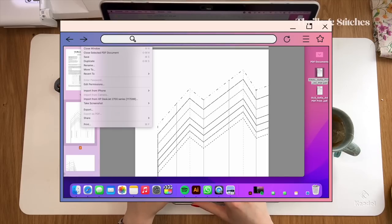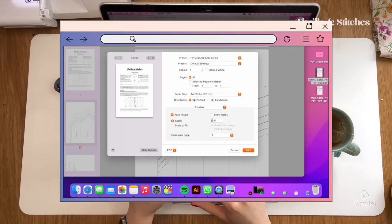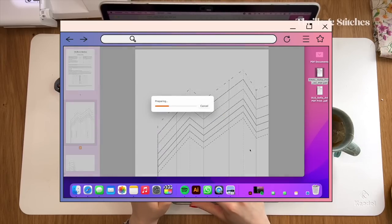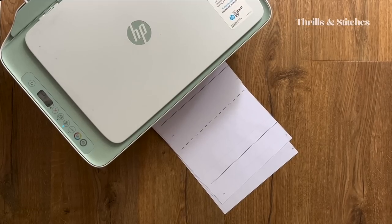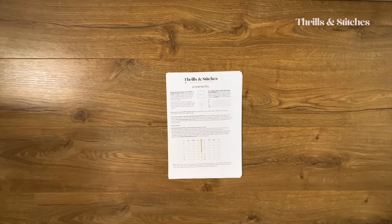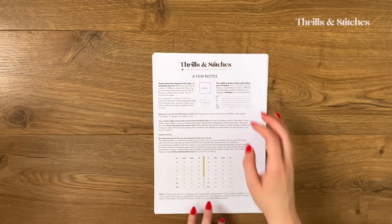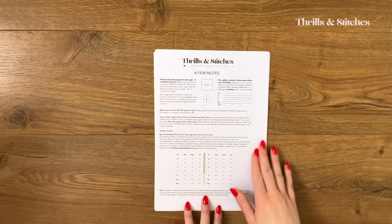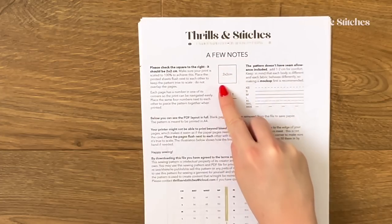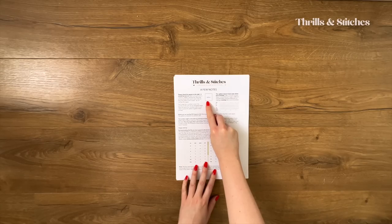First things first, what you want to do is print your pattern. Make sure that it is scaled to 100% so that the pattern pieces come out true to scale. Once it's printed, it should look something like this. My printer is not that great and it's going a bit rogue, so you can see it's off-kilter here, but for you this should be perfectly centered. What you want to make sure is that this square here is 2 by 2 centimeters — this ensures that the pattern is to scale.